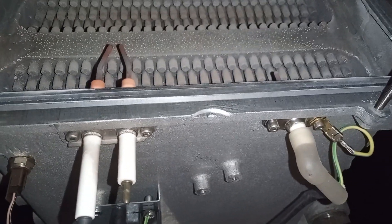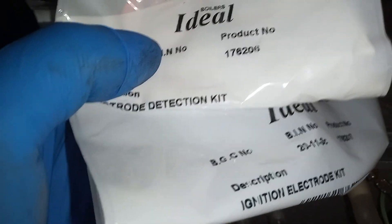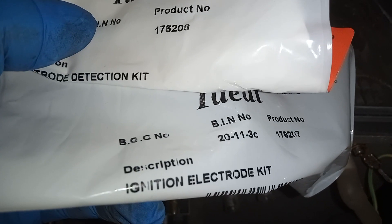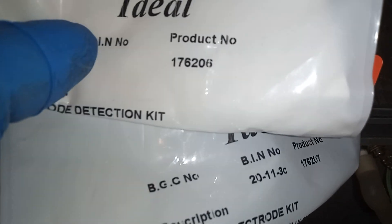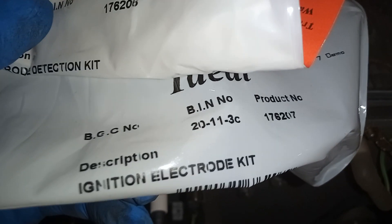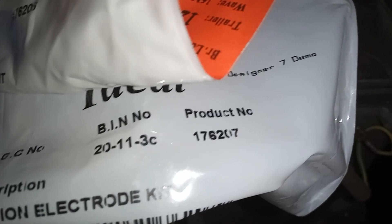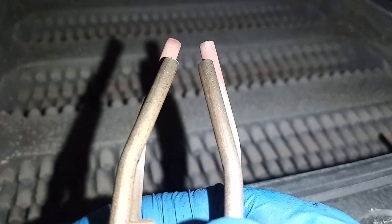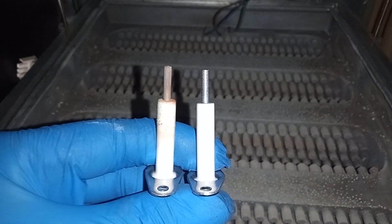I'm going to change the probes as well. We've got the electrode detection kit and the ignition electrode kit here. The detection kit is part number 176206 and the ignition electrode kit is 176207. Here we have the old versus the new, and here also we have the old and new detection electrode.